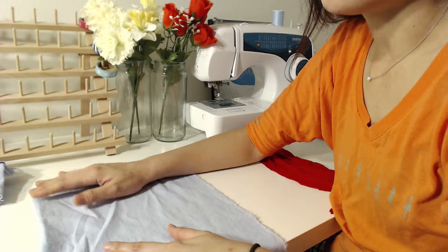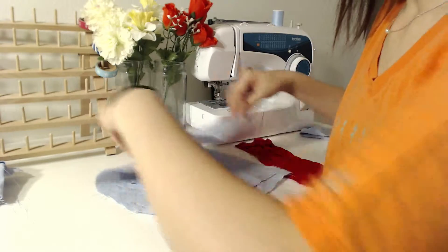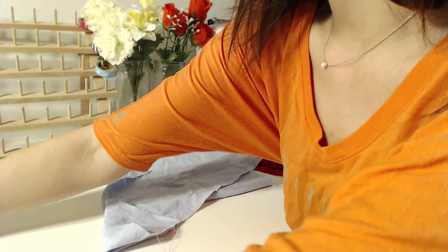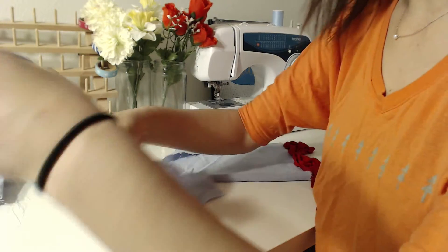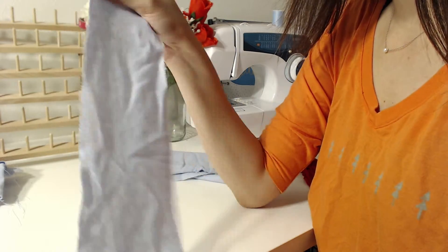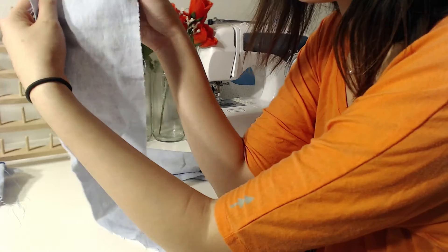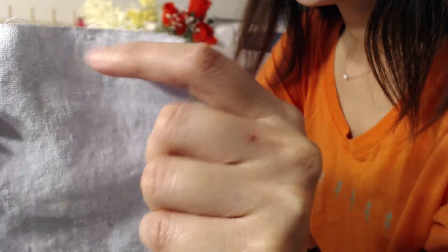Remember, you need to cut your fabric on the right grain line, otherwise you'll have a lot of trouble and may need to restart. But if you get a fabric that doesn't have a clear selvedge line, how do you figure out which way to cut? It's actually simple — you can check really closely to see the fabric lines and identify the straight grain by eye.